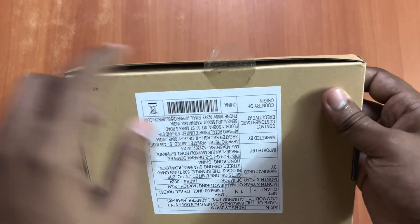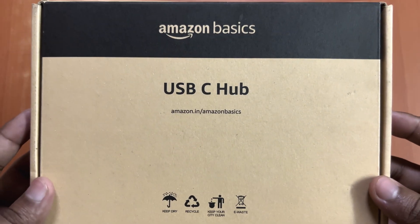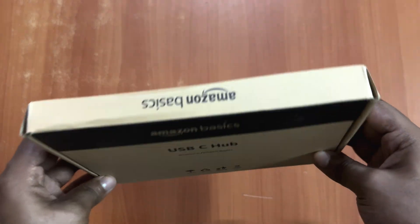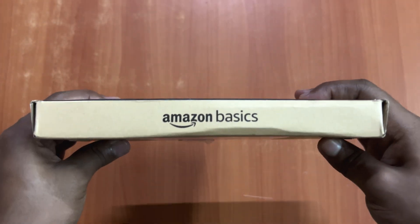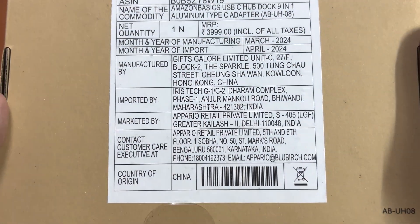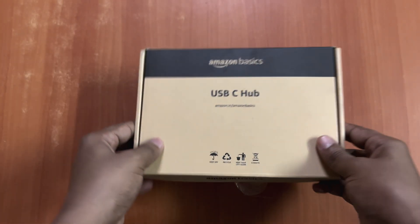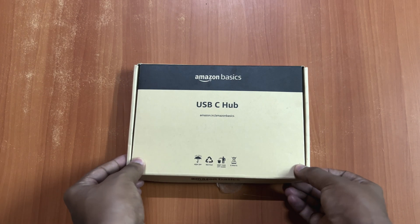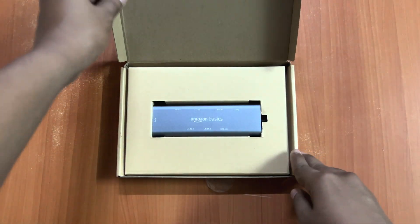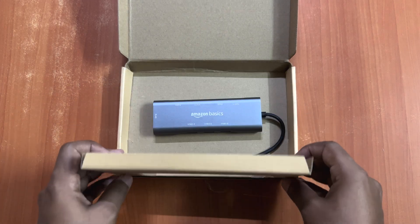One thing I was really surprised about is the tag was already open, but luckily the product was good inside. On the front side you don't have much, and on the other sides also not much. On the bottom you have more details, and the price is also given here. I bought it in a sale for a very less price — to know the exact price right now you can check the link in the description. Let's open this quickly, and I was really surprised that this product doesn't have any user manual.